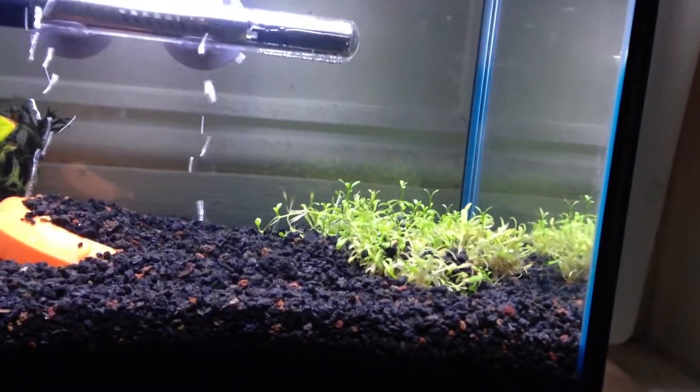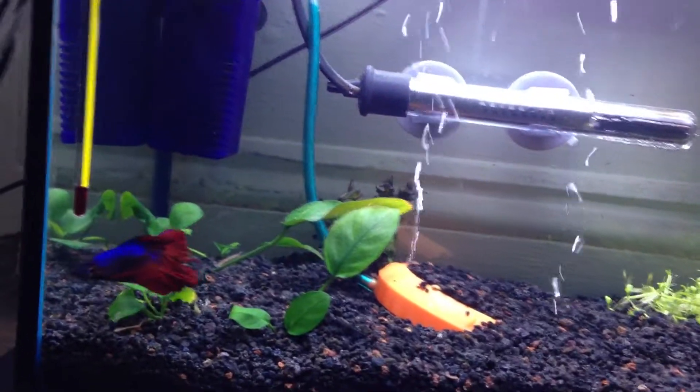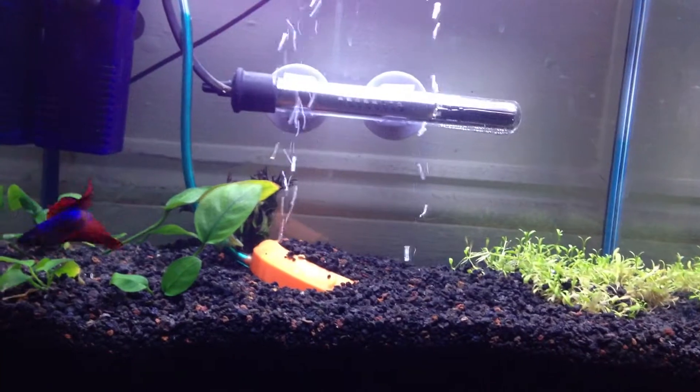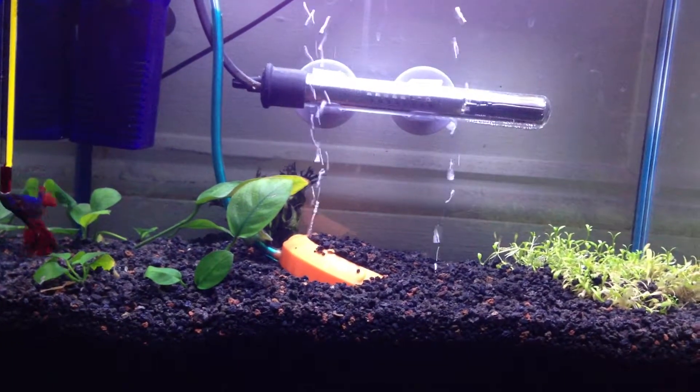I see new sprouts there, so there's hope. Reuben likes it — he's been picking away over there. He thinks he's going to get fed now, so he's hiding in the corner.